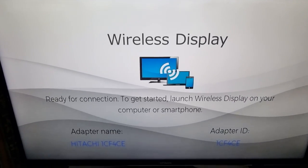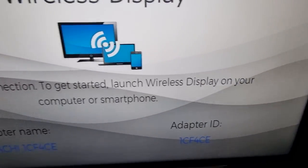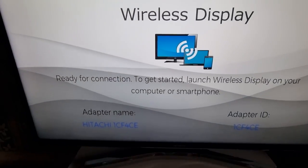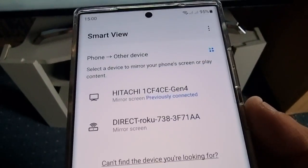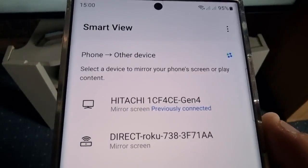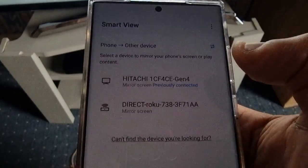Now the TV is saying 'Ready for connection — to get started, launch wireless display on your computer or smartphone.' On your phone it should now show up with the name of your smart TV.